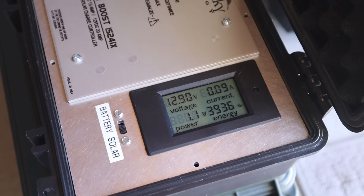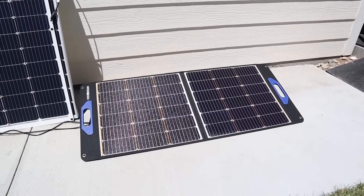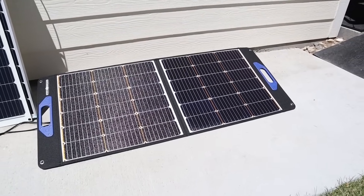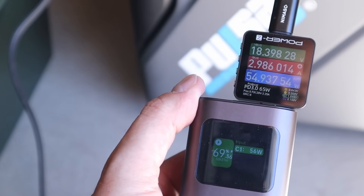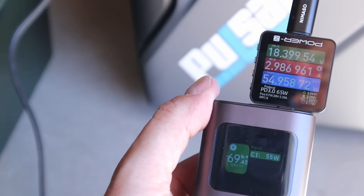So I'd say there's a considerable difference between a solar panel that's built for shade tolerance versus a normal solar panel. One additional feature of the shade stopper 100 folding panel over the 100 flex panel is that it has a built-in USB-C port. I've connected up my USB-C tester and we were getting 54 watts from that — it's power delivery 3.0 and it's a 65 watt port.